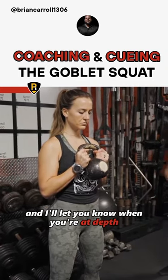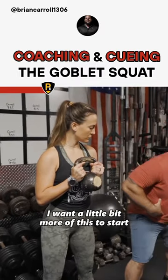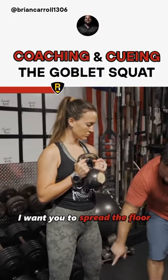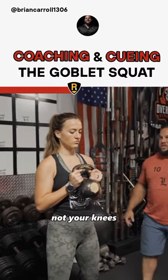I want you to control it and I'll let you know when you're at depth and I'm going to call you up. So I want you to get a little bit more of a hip hinge — a little bit more of this to start — and then after you hip hinge, I want you to spread the floor, spreading the area between your two feet and getting your knees out, but it needs to come from your medials, not your knees.